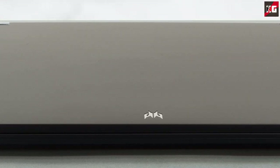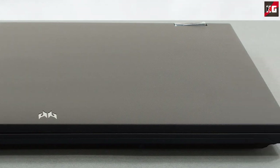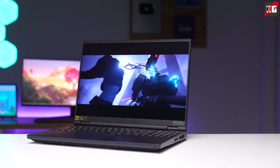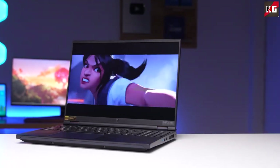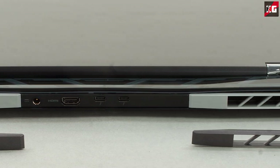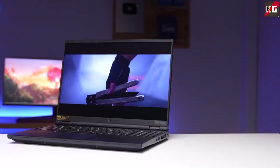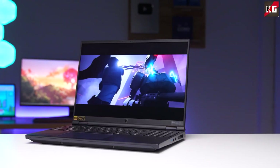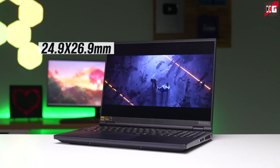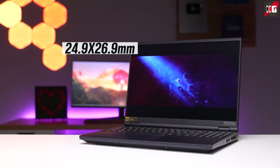Even so, the Predator logo is really minimal, though it glows in the manner of a gaming laptop. The laptop's structural integrity is worthy of its price. There is very little flex in the lid and almost no flex in the base. The back of the base extends about 2-3cm behind the hinges, directing the majority of heat away from your fingers. The weight is 2.6kg, which is quite good for a gaming laptop.